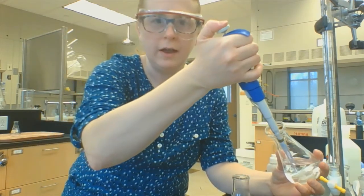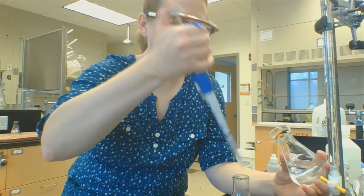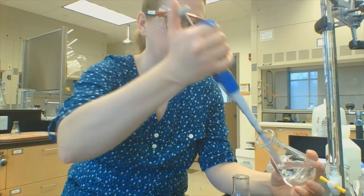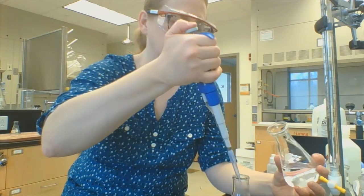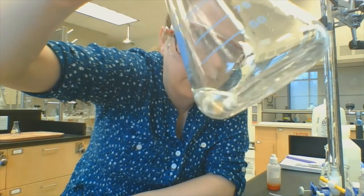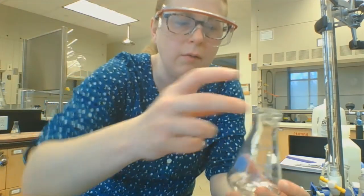So I'm going to take this liquid solution and pipette in five milliliters — one, two, three, four, and here's our fifth. What I want you to notice is that five milliliters inside the Erlenmeyer flask is not a very large volume. It would be kind of hard to see the titration endpoint because there's not a lot of liquid here. So what we do is add just a little bit of water, and that just makes our lives easier.